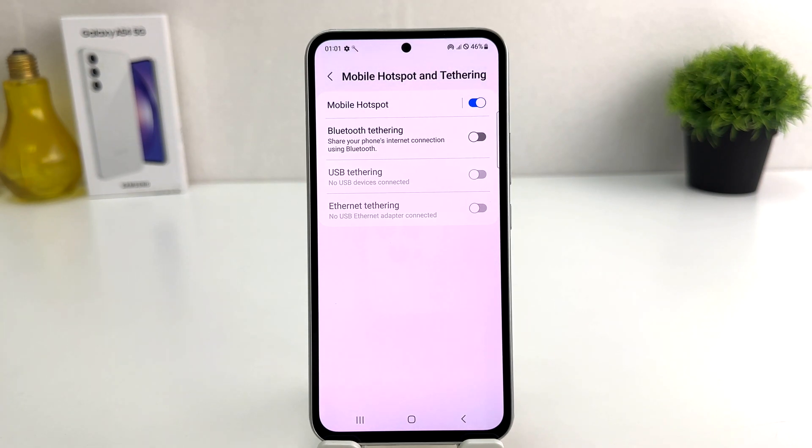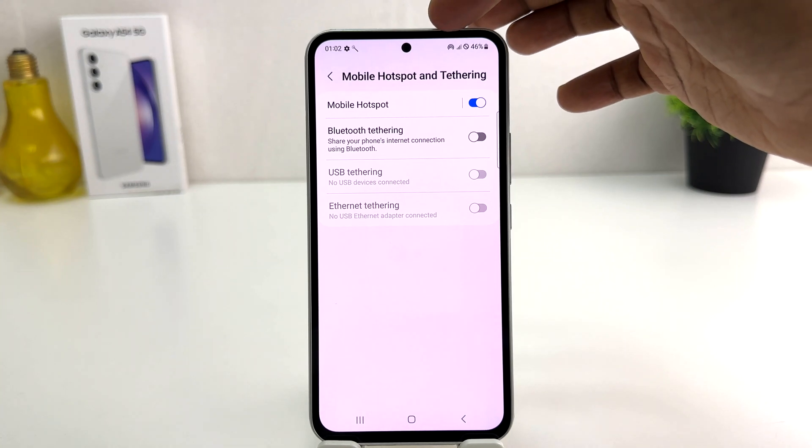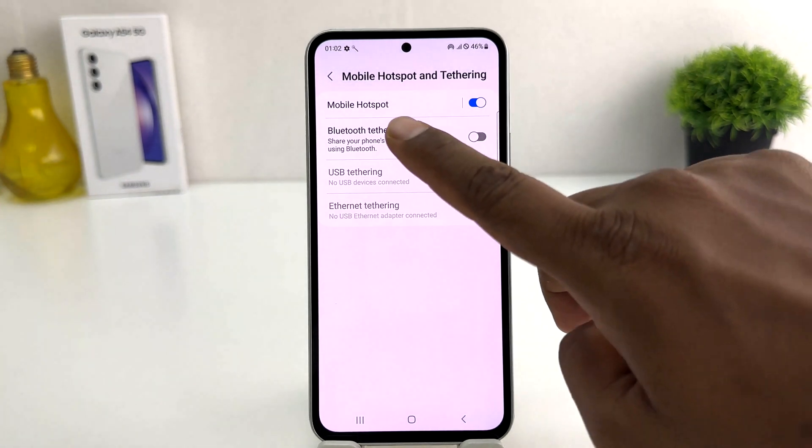Now you can also see in the status bar there is a hotspot icon. You might be looking for what is the Wi-Fi password and what is the Wi-Fi name, so for that you need to click on Mobile Hotspot.